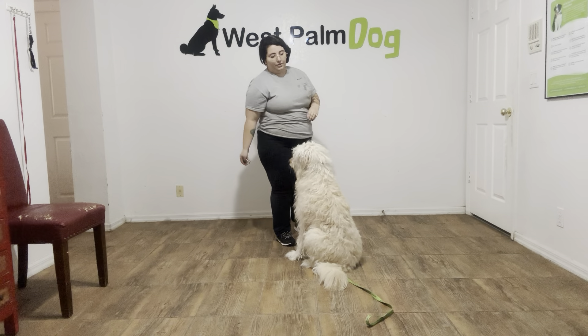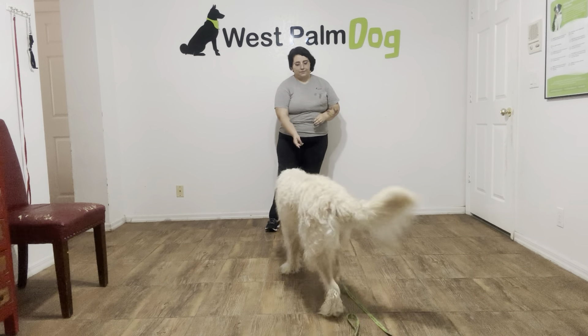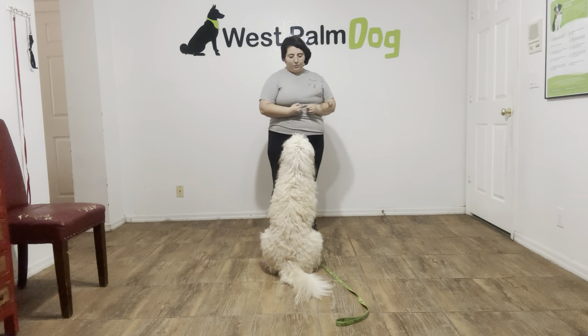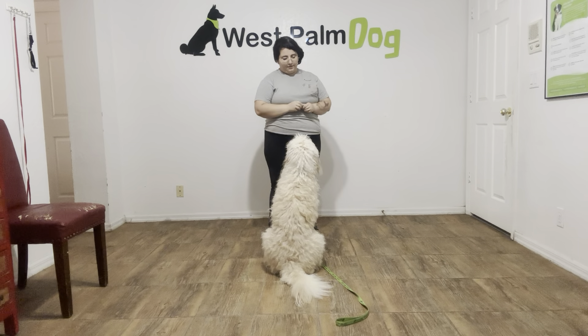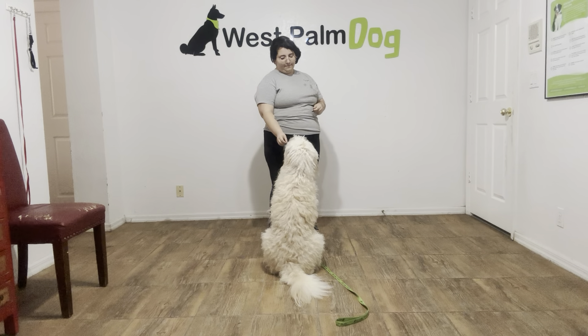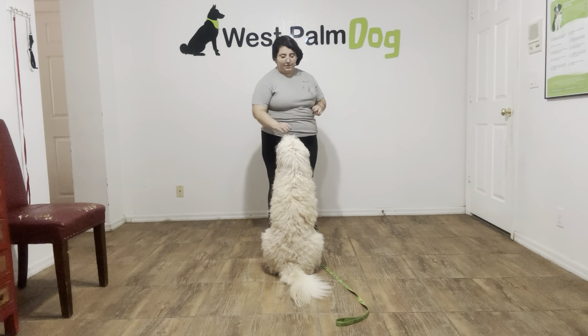I'm going to go ahead and throw another treat, just to reset him and get him going. Max! Sit! Yes! You can see he's got a really nice verbal sit. And he's staying for those treats, which is really nice. Then I'm just tapping on the head to release.